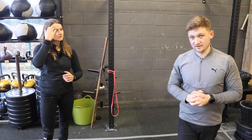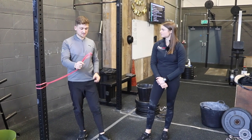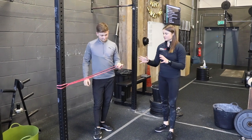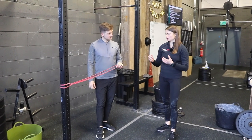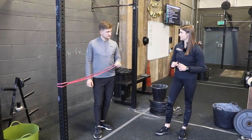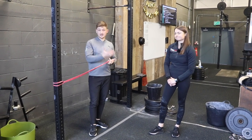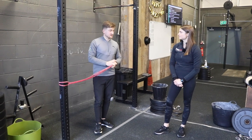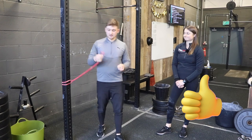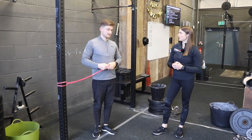Before we get into exercise number three, there were a few questions about the resistance band. You can get various different weights — the weight doesn't matter too much; you just want it to be about one centimetre thick, which is roughly the right resistance. If you go through the videos we've created, there are different exercises every Tuesday. We should actually do a series just on band work — please hit that thumbs up if you think we should do that.